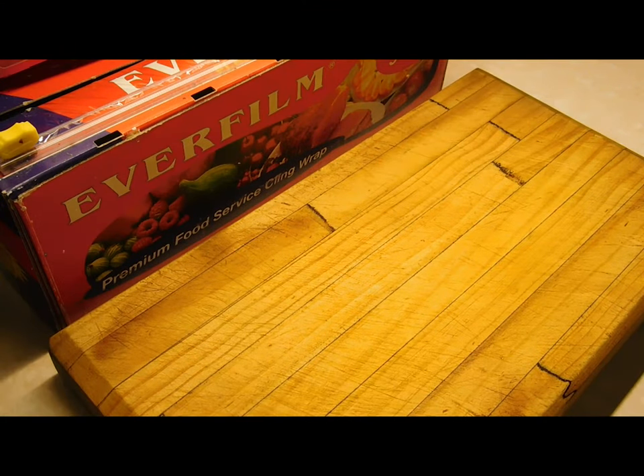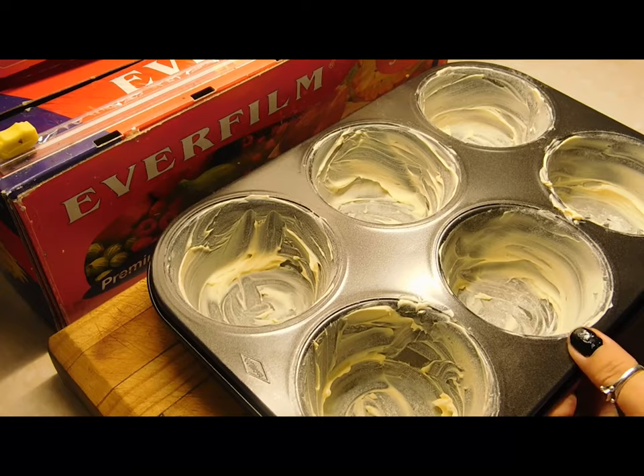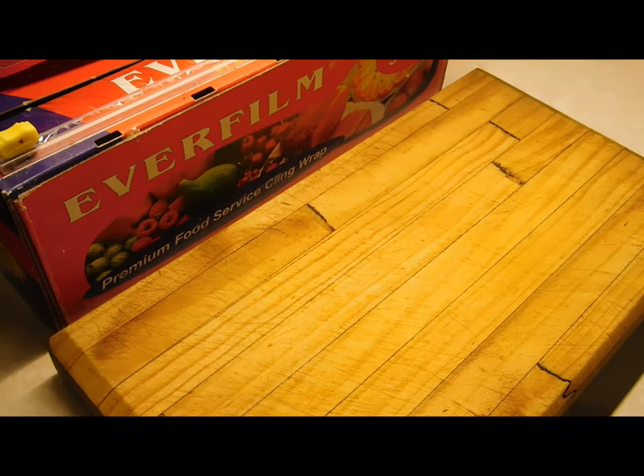Good morning everybody, hope you're all having a great day. It's muffin morning! Preheat your oven to 200 degrees Celsius. Get your six-hole big muffin tray, put your butter and flour in, tap it all out, and get it ready to go.